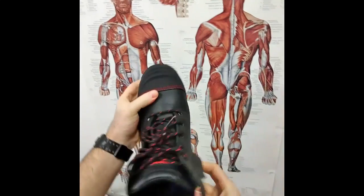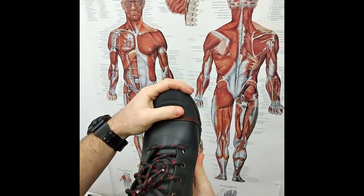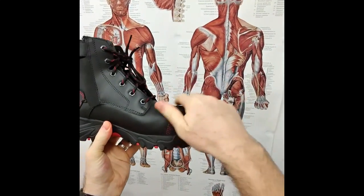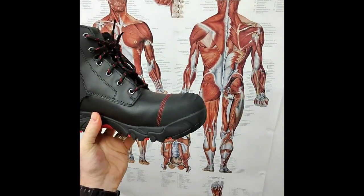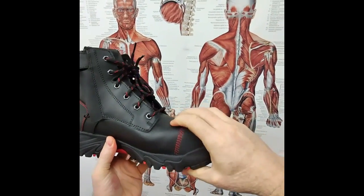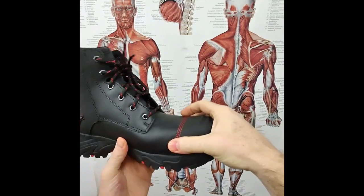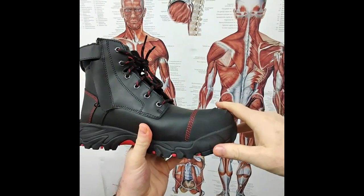This boot has a scuff protector on the toe to keep your boot looking neat and clean for longer — it's a real protective feature. It also has a composite protective toe underneath, so you won't compress your toes, and you won't cut them if there's a crush injury on the front of your foot.